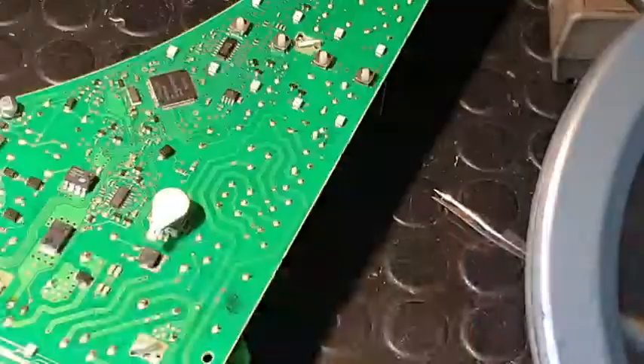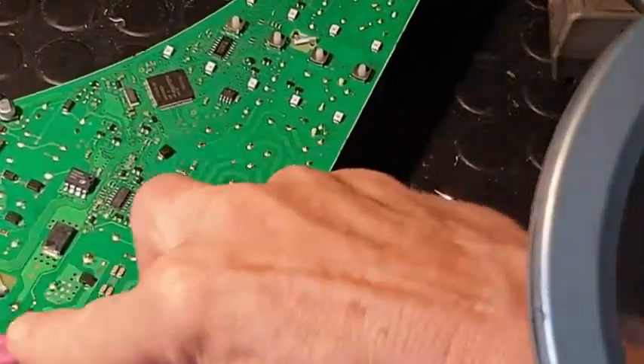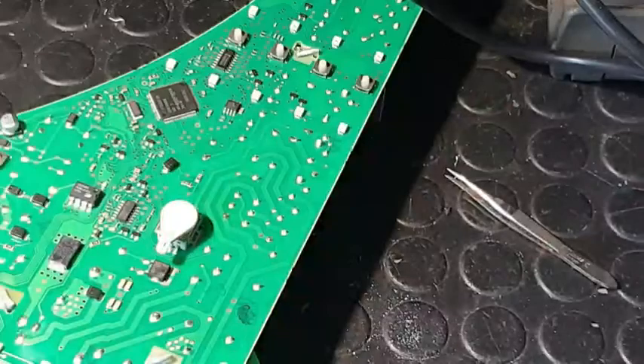And that's it. A bit of cleaning up — make sure we don't get any corrosion further down the track. And now we can put it to the test.